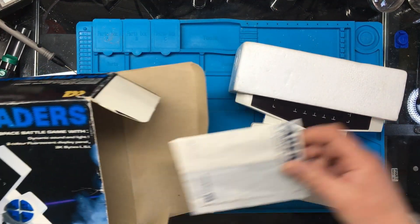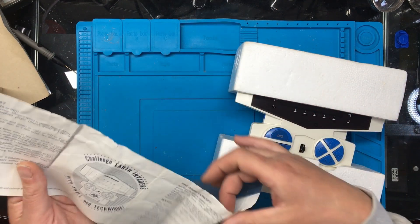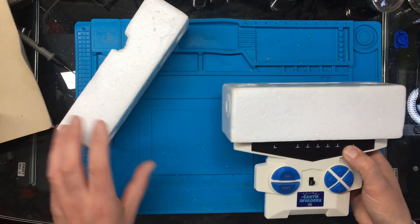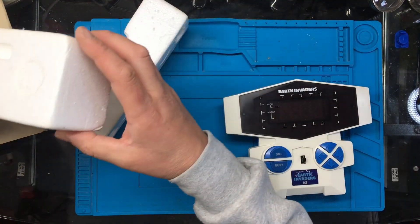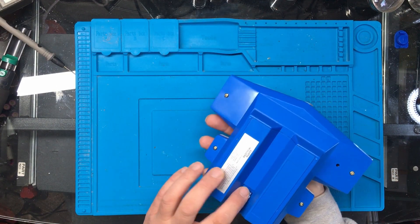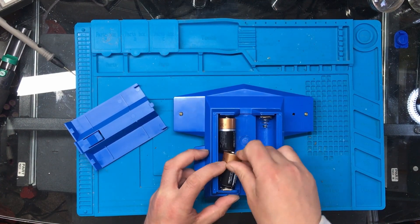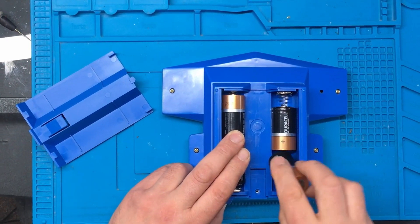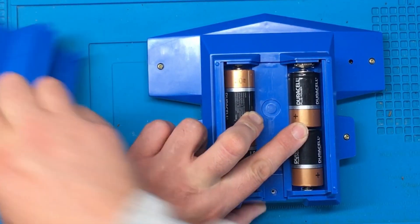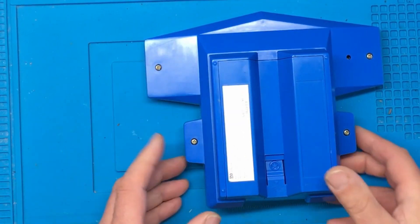It's kind of an unboxing video as well, and it even comes with a little instruction leaflet, which is a nice little touch. One thing I've noticed is it seems to be a screw missing already, so whether or not somebody's been in previously or not.